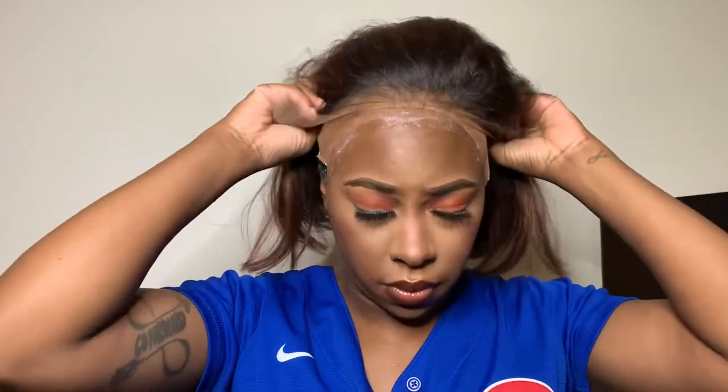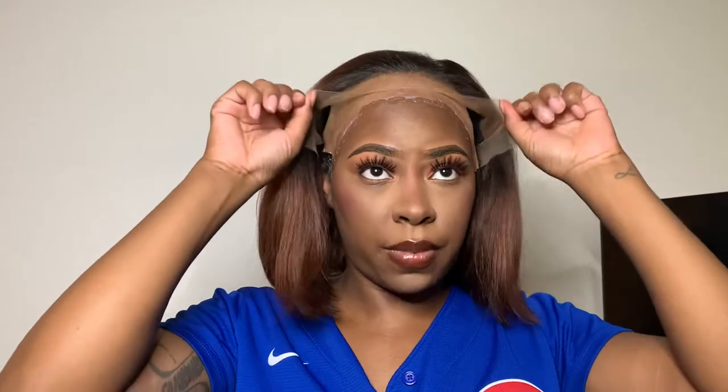All right you guys, it is now fully dried. I'm going to go ahead and get the wig and start putting it on. Make sure it's lined up from ear to ear, and take it and bring it all the way over. I'm going to get my comb and just press in, and I'm going to do that for the other sides as well.